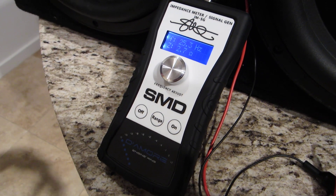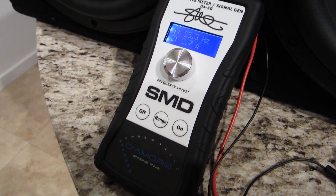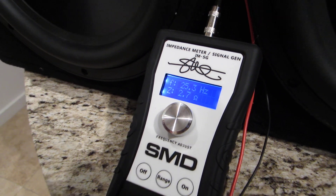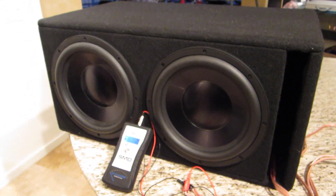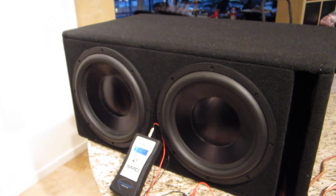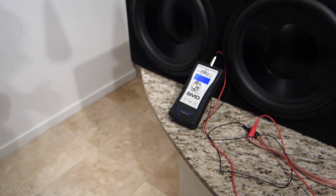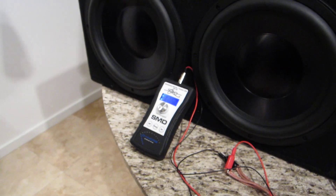This is video number two in a series about things you can do with the impedance meter signal generator, IMSG. We have a ported box sitting here, two twelves in it. It's about two and a half cubic feet, and we had it built to 25 hertz, which was the tuning frequency we were going for.